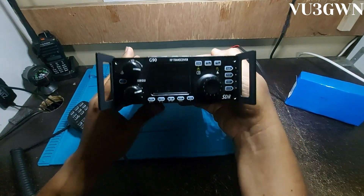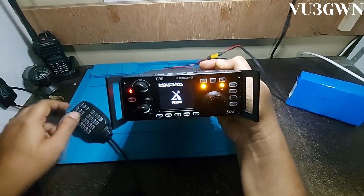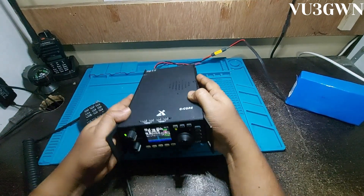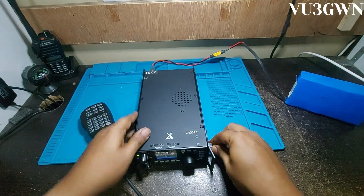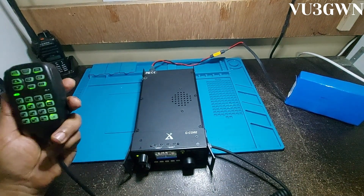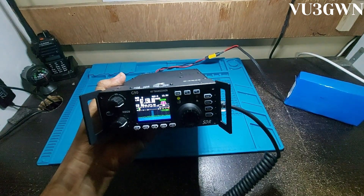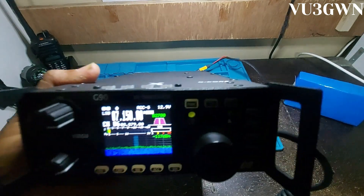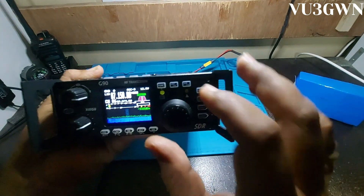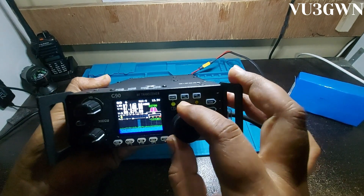The button you see here is the power button — press and hold to switch it on. Let me connect the microphone as well. The microphone lights up very nicely. It's got a fantastic little screen — let me bring it closer so you can see. Right now I have it in memory mode; I'll switch it to VFO.